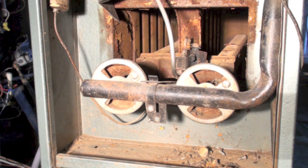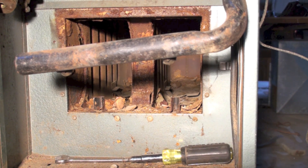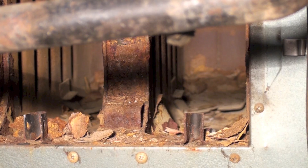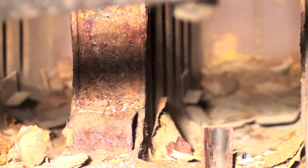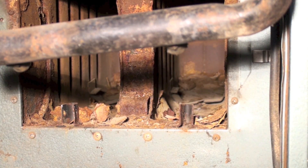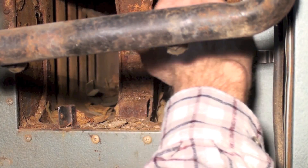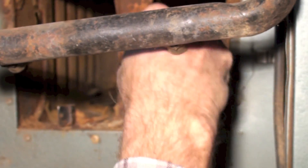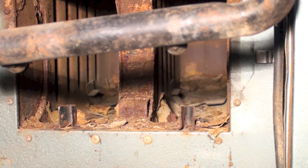If it's got a cracked heat exchanger, I'm wasting my time and we're going to have to get a new appliance. There's an awful lot of rust in this thing, it's not looking real good. We're going to go ahead and inspect this heat exchanger, and if it's still sound we will go ahead and clean it out. There's a lot of rust, but the heat exchanger looks pretty good — I don't think it's about to fail.